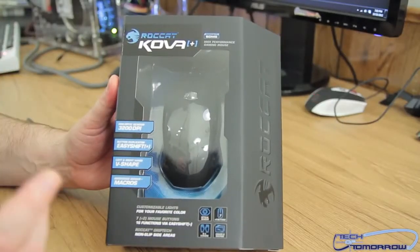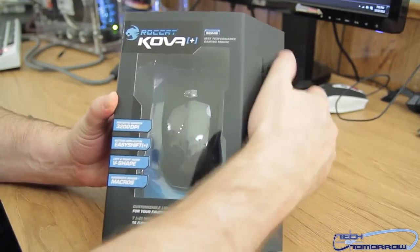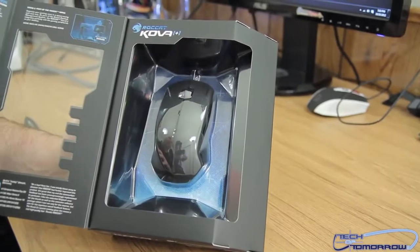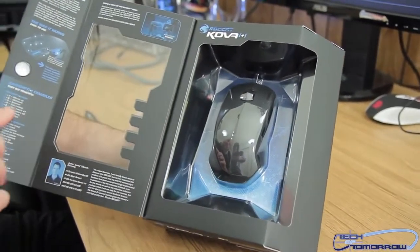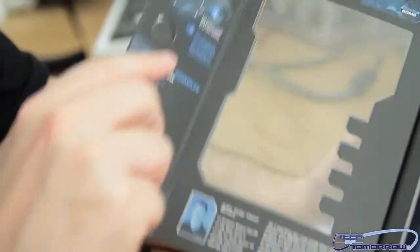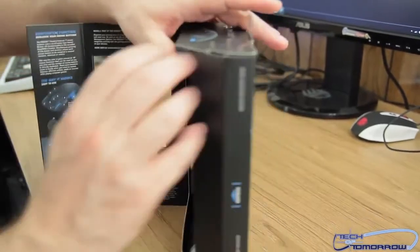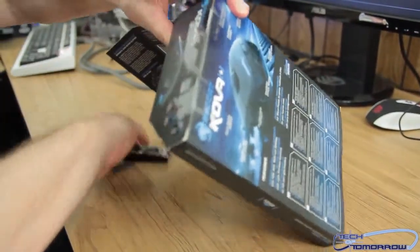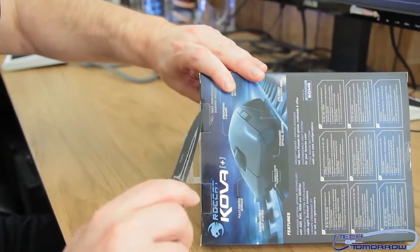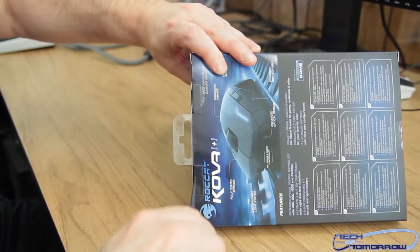So you guys already saw the box. This thing has nine programmable buttons on it. I'll open the flap right here so you can see inside — it shows all the different programmable buttons. Every time I get headphones or mice there's always something a little different about how they unbox, so let's get a couple little incisions made.